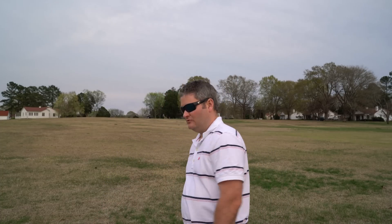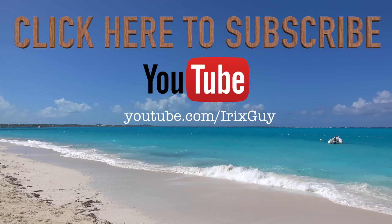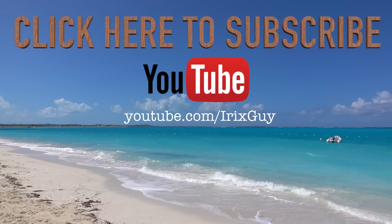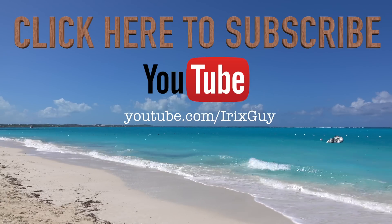Thanks for watching — be sure to subscribe at youtube.com/iricska. I've got thousands more DJI Phantom videos coming soon, plus GoPro Karma coverage and more. Subscribe, share, give me a like, share your feedback, and follow me on Facebook at facebook.com/iricska. I'm an independent channel and it's viewers like you that help me continue to grow — I appreciate your viewership, y'all have a good day.